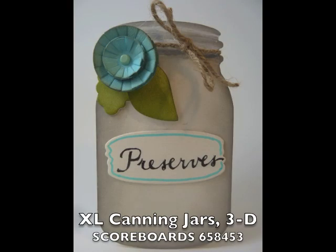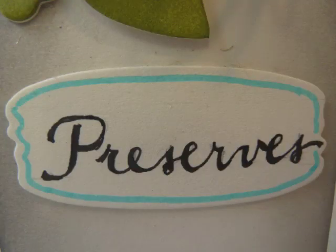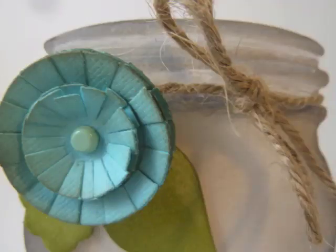The canning jars is one of my favorite dies, it's an XL. There are two sizes — they look like the quart and the pint canning jars that you buy, and they come with two lids on each size.